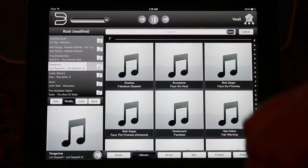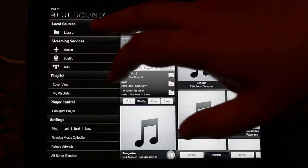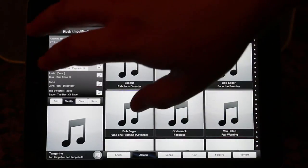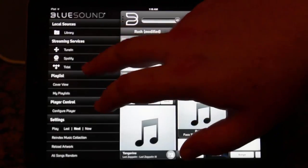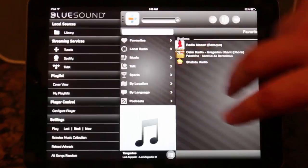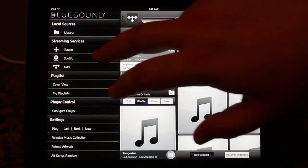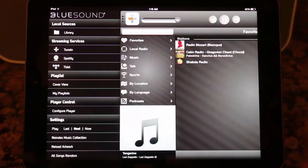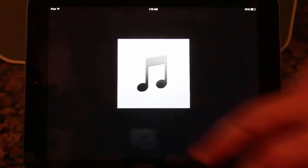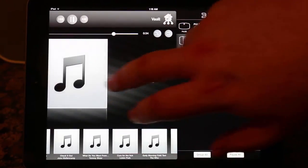It's got four times the processing speed of other compatible systems. It's designed and engineered by audiophiles — these guys have labs, engineers, and musicians with expertise dating back to the 70s when it comes to music quality. You can wirelessly and intuitively control your music in every room, controlling multiple BlueSound devices all from your iPad or other devices.